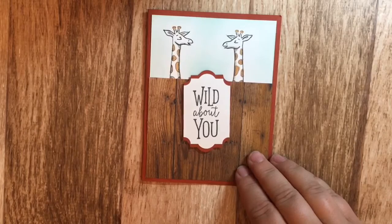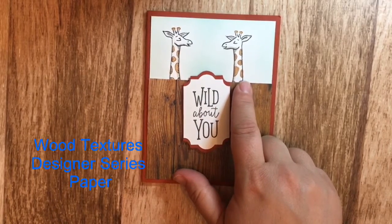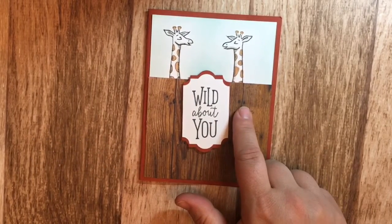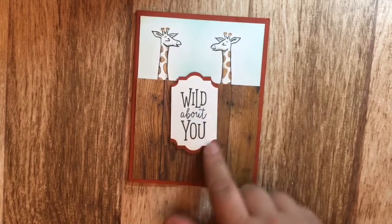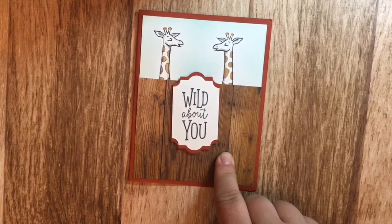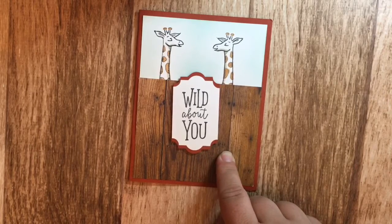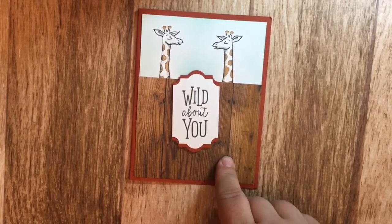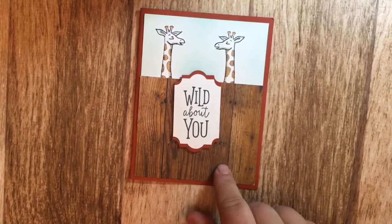The second card features the giraffe — I took the giraffe, put it onto a piece of plastic, and then stamped it down to make a second giraffe. I thought 'Wild About You' suited these because they look like two giraffes, maybe two best friends or a couple. I also used the wood texture for the fence.